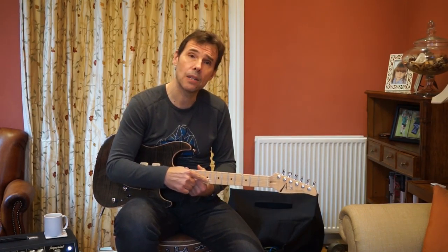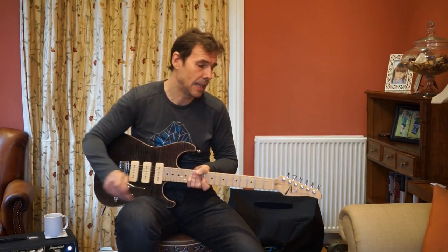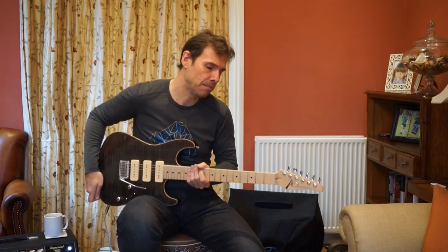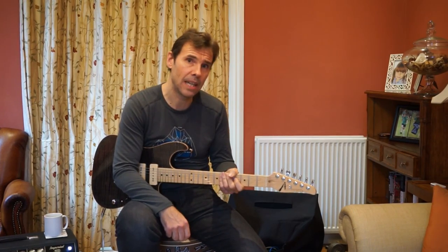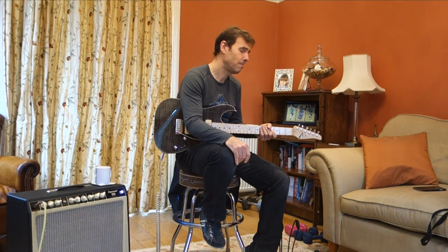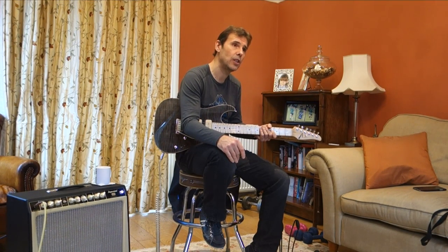This particular one is spec'd with what Tom Anderson calls low rise frets. Having played it, I'd say low rise is what most manufacturers would call medium, or maybe medium jumbo. They're probably about the same width or slightly narrower than what Tom Anderson calls jumbo, but significantly lower. Most of these guitars on the second-hand market come with jumbos — which he calls heavy. People like heavy frets on these guitars; I don't. I like medium frets.